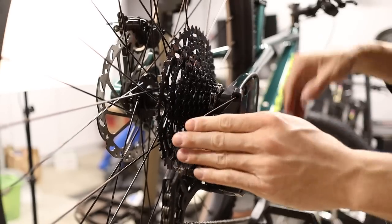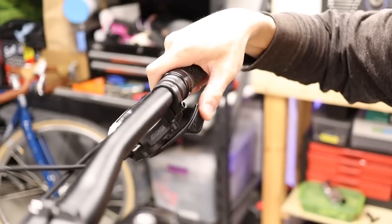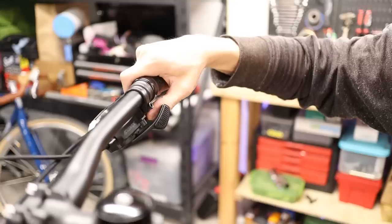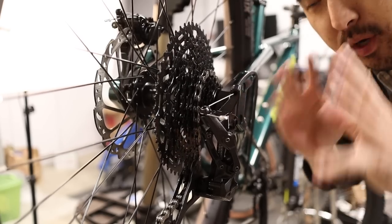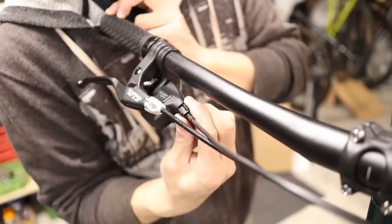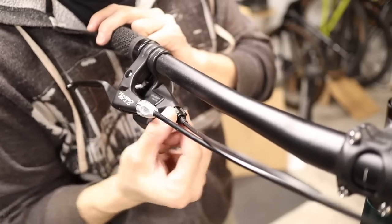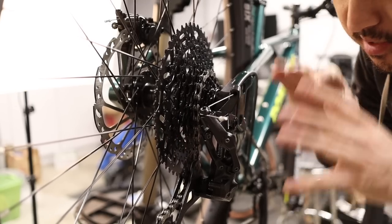The last thing is to set up the shifting to make sure you can go all the way up and down the cassette smoothly. While pedaling, use the big thumb lever on the shifter to shift up the cassette one gear at a time, then use the smaller paddle to come back down. If the chain hesitates going from smaller cogs to larger ones, turn the barrel adjuster counterclockwise a quarter turn at a time. If it hesitates going from larger cogs to smaller ones, turn the barrel adjuster clockwise. This process is called indexing the gears, and it probably won't need to be done since these are set up well from the factory.